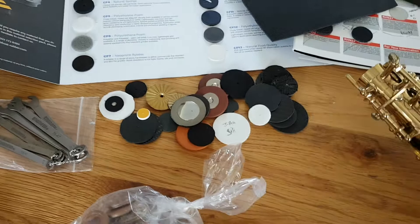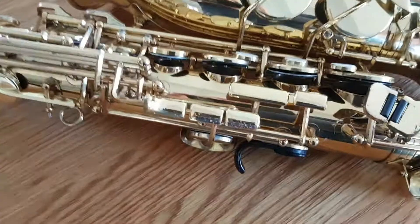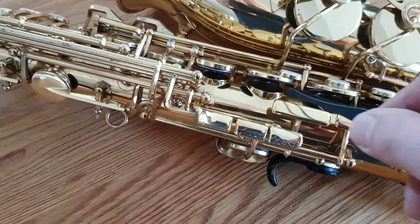That gave me a brainwave to use magnets to keep the pads in. So what I've got here is a fully padded Jupiter 767 with my new pad system and a pair of tweezers. If you look at each pad, you can see that it's self-levelling.